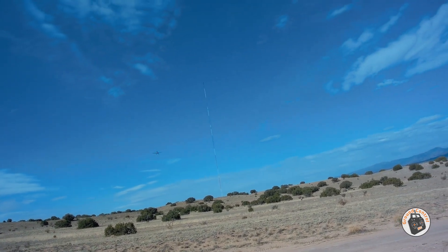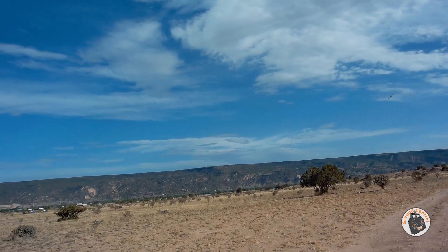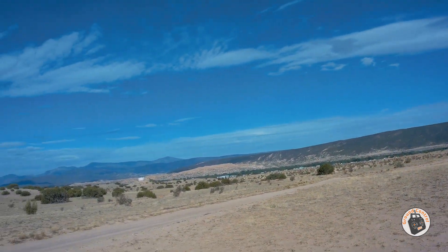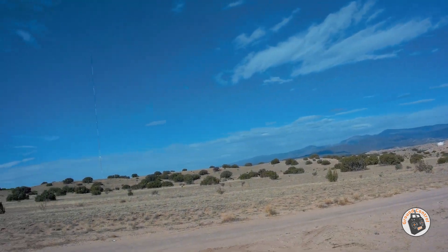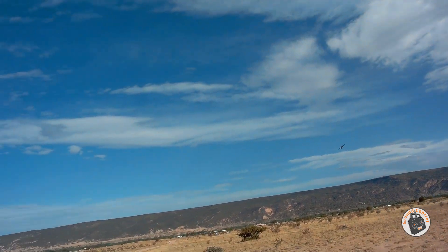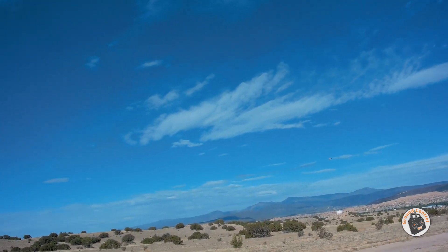Look at that — looks like a warbird coming through there, low to the ground, just over top of a scrub. Nap-of-the-earth flying, coming in on his gun run. Look at this. He's coming in on his gun run. Oh, but it is so cool.